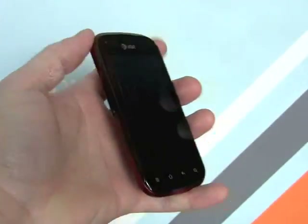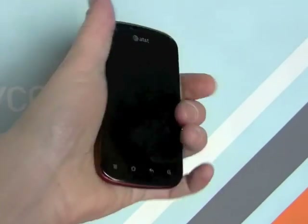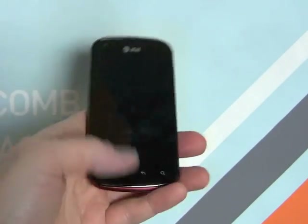Here it is in my hand and it's actually quite a nice little phone. We've got this red colored one which you can see has kind of a metallic shine to it. It's very comfortable to hold in the hand and certainly feels good — the materials feel good. I like the way it feels in the hand.